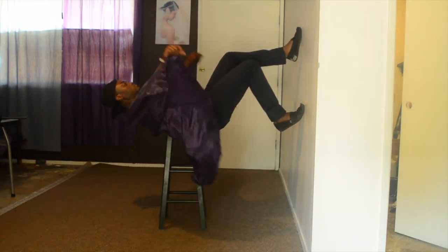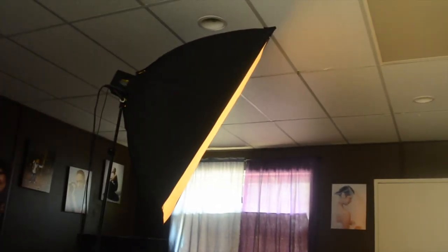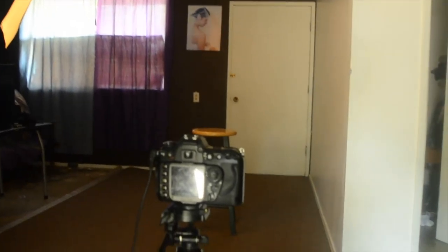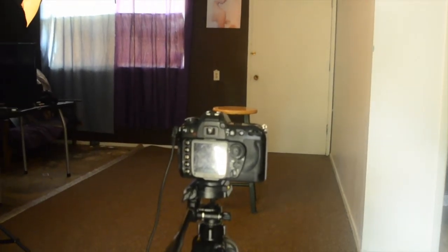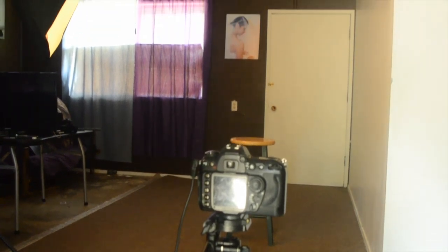I'm shooting this with a softbox only because I'm shooting indoors. If you don't have a softbox, I'd definitely recommend shooting somewhere with really good lighting, or just shoot outside — that works too.